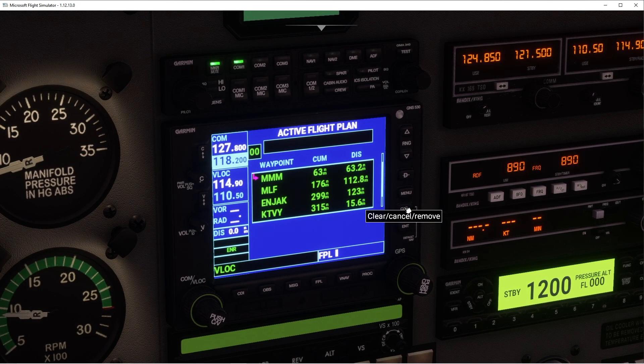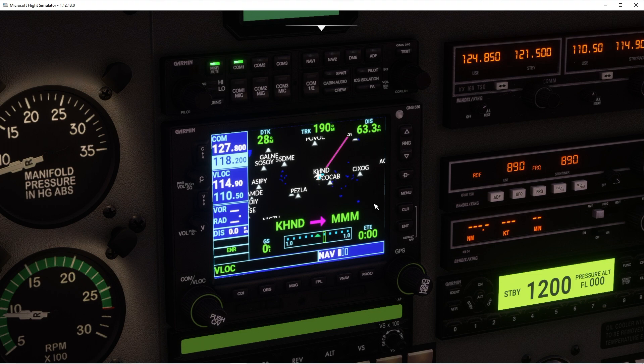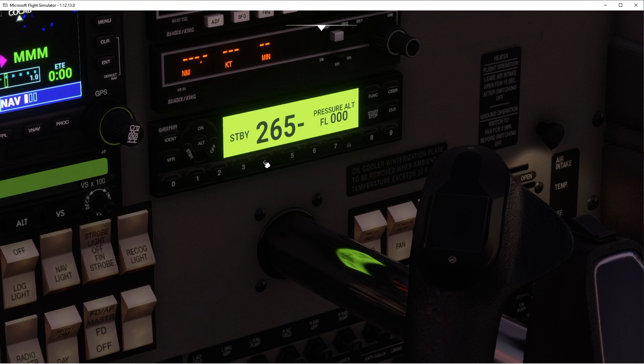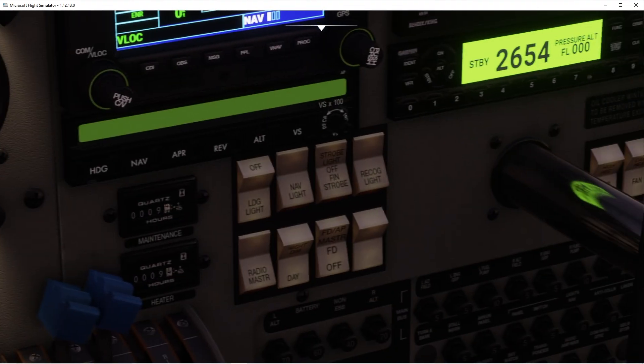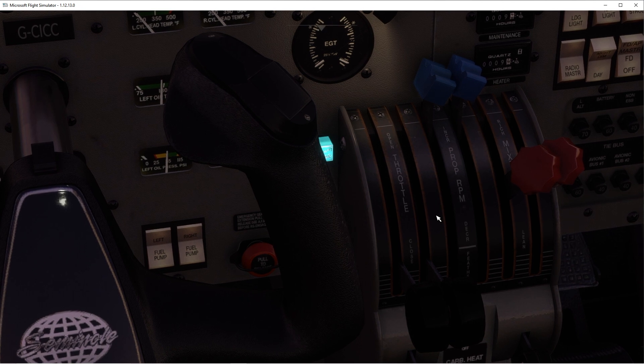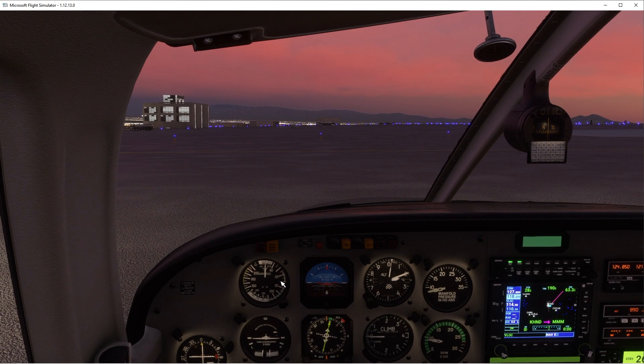I'm going to give myself a squawk code — setting 2625 because of the 1200 rule. Fuel pumps can come off. Ready to taxi.